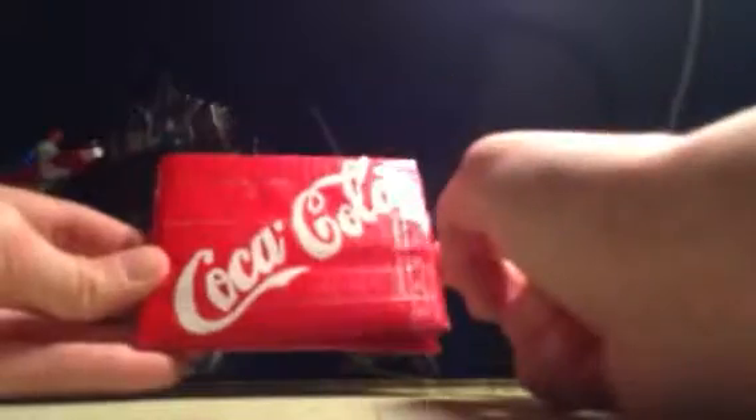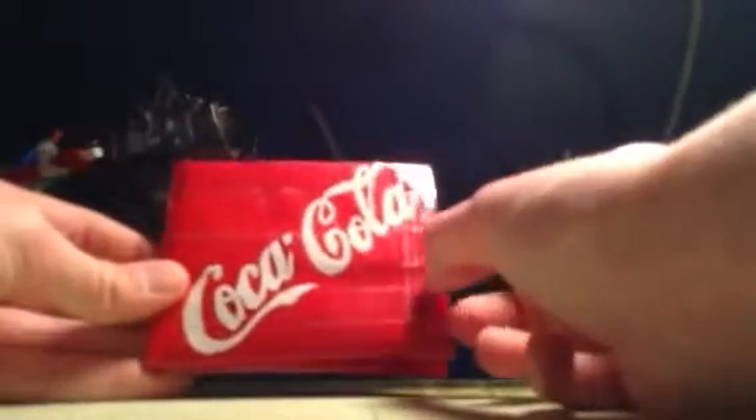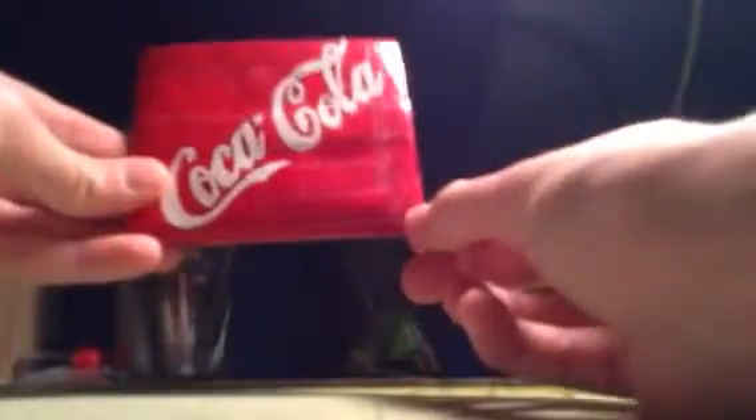The next one is a Coca-Cola wallet — it's a red wallet. I put the Coca-Cola logo at an angle because it was too wide to fit straight without looking weird, and at an angle it looks pretty sweet. On the inside, this is another one of my early wallets so not great quality. It has a little bottle and the word 'Coke,' which can be left off or added for just a dollar extra due to the extra work. It has a white billfold inside.